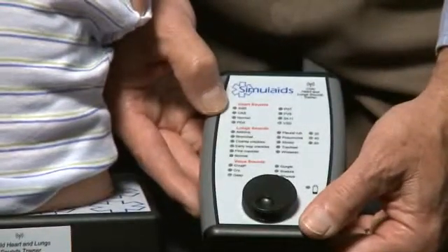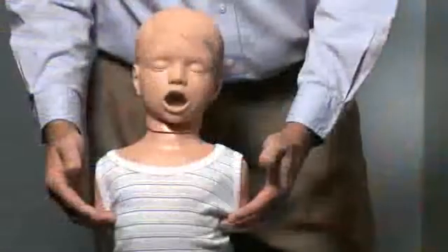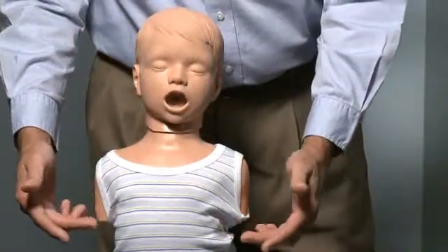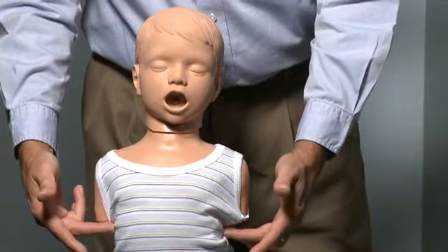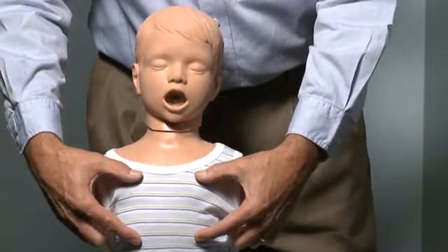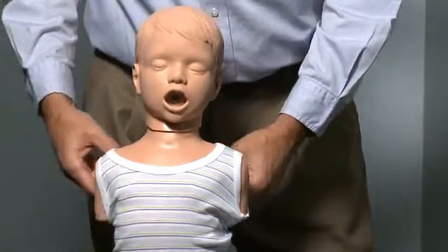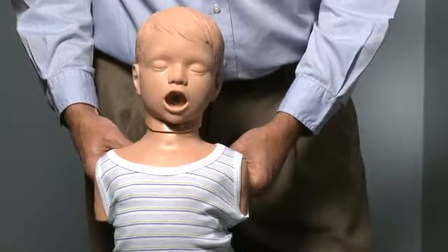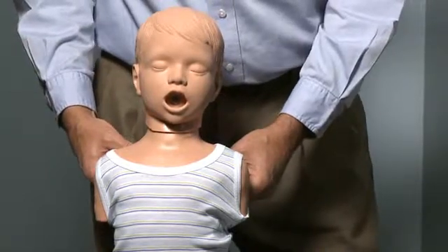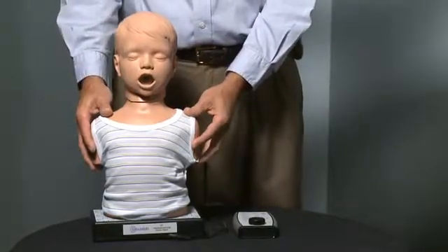All three of those sounds are active on the mannequin. There are ten speaker locations: two under the armpits, four for lung sounds on the front, one heart sound location, and four lung sound locations on the back. Each of these sounds can be heard in each of the areas, and you can complicate listening to the heart and lung sounds by adding voice sounds to it.